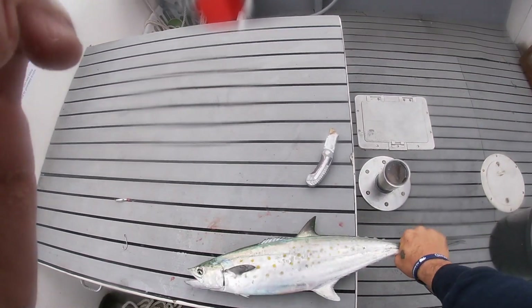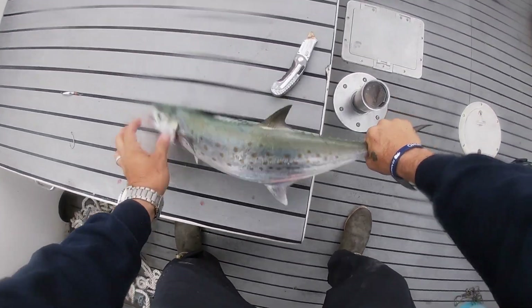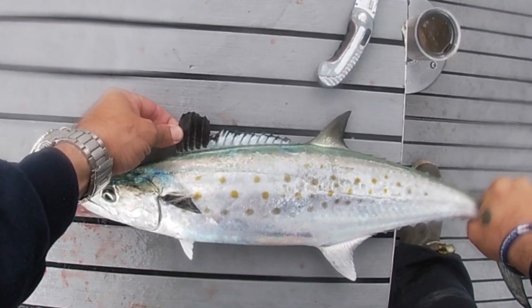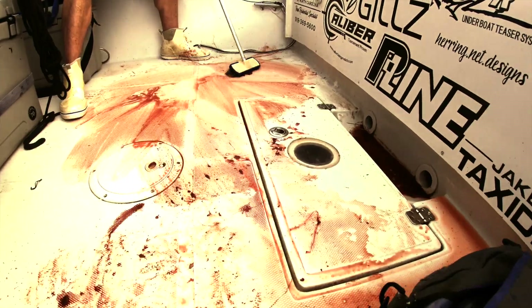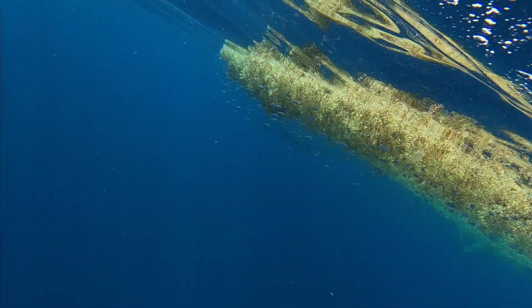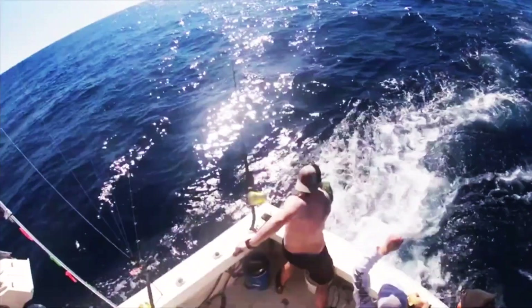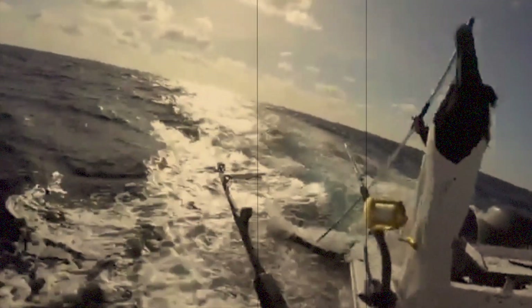Alright, the way you tell the difference between a Spanish mackerel and a juvenile king mackerel: a juvenile king has spots like this, but they're gray. On a Spanish mackerel, you pull their dorsal fin up and it's black, just like that. A king mackerel has little gray specks and the Spanish mackerel has yellow specks. But the easiest way to tell is lift up that dorsal fin — on the Spanish it's black, and on the king mackerel it's transparent.